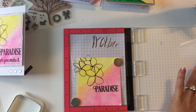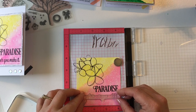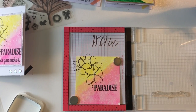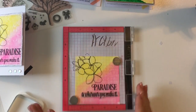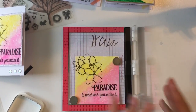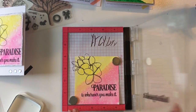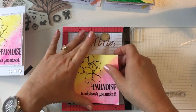Now we'll grab the 'wherever you make it' sentiment and line that up at the bottom, then ink it up twice for double stamping again. Perfectly easy — I love the MISTI and I hope you guys invest in that too. The mini MISTI works just as well as the larger one; I can see that's going to be my new favorite tool.